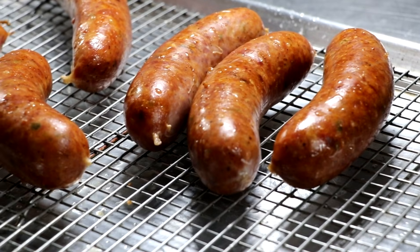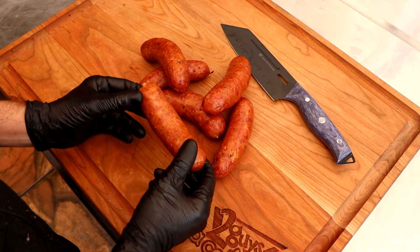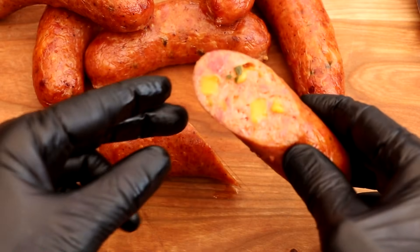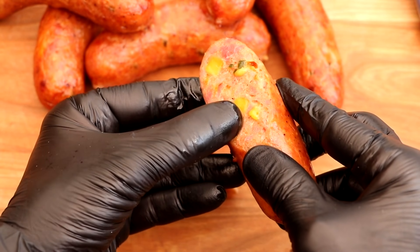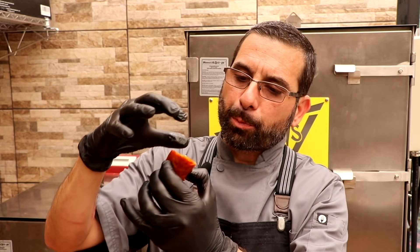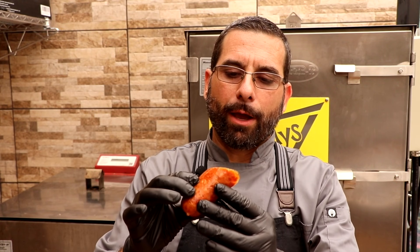Here are our smoked jalapeño cheddar sausages — I think it's time to give one a taste. This looks incredible. Nice smooth slice. We've got cheese sprinkled throughout and jalapeño sprinkled throughout. It smells beautiful and smoky, and it looks like it's held together really well. Let's give it a bite and see how it tastes.